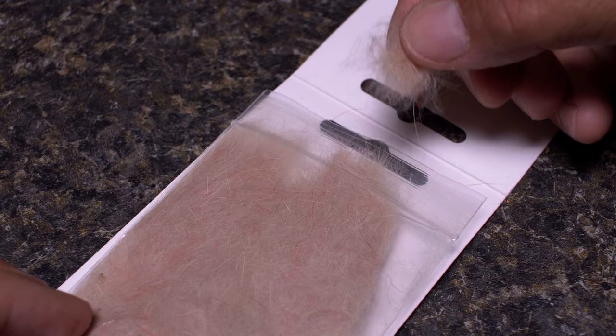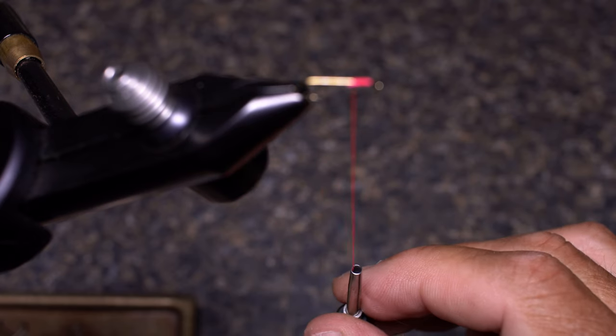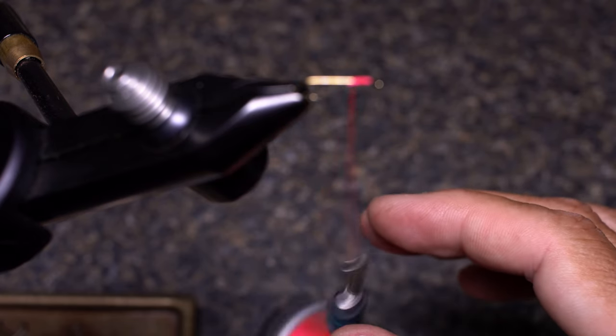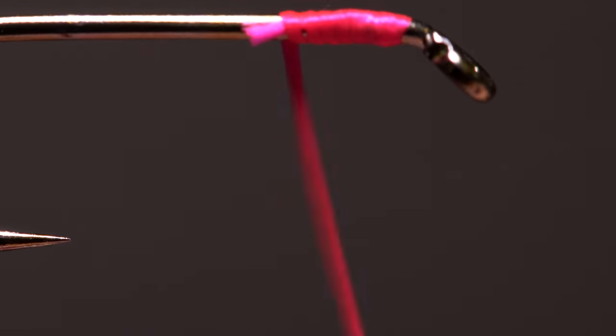It's a good idea to get your dubbing ready before splitting your tying thread. Pull down on your bobbin to expose about 3 inches of thread and give it a counterclockwise spin. This will uncord and flatten the thread so it's like floss.